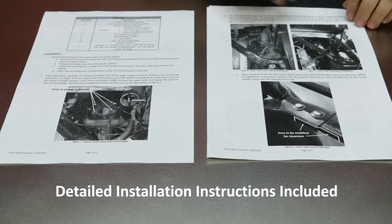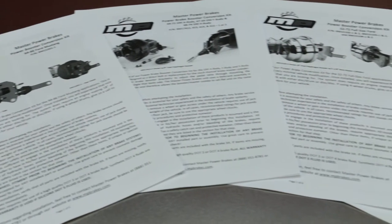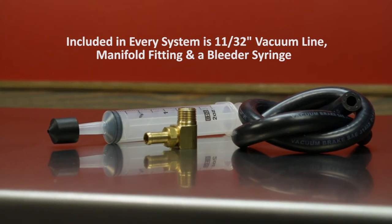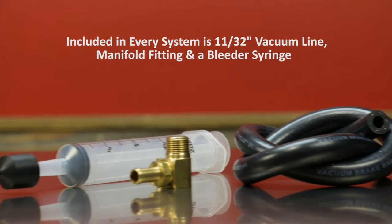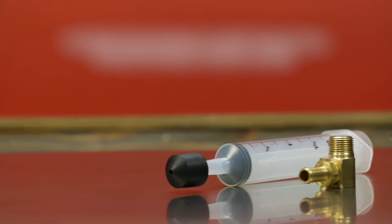With all of our booster master combo kits is a complete and detailed instruction pamphlet for each individual application. Included with all of our boosters is a hose kit. The hose kit is going to include a length of 11/32nds vacuum hose, intake manifold fitting, along with a syringe bleeder for bleeding the master cylinder.